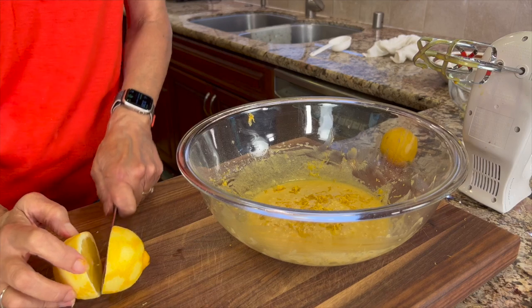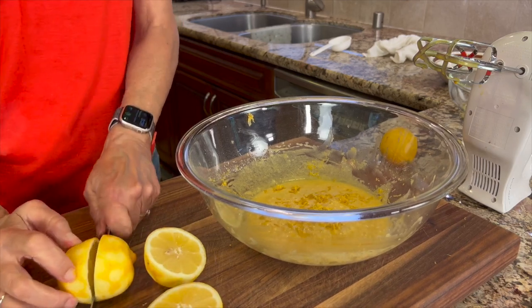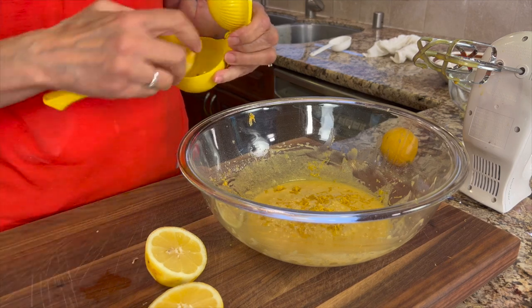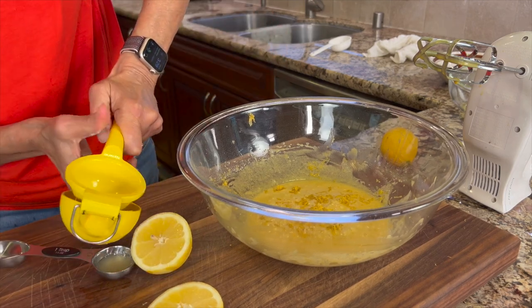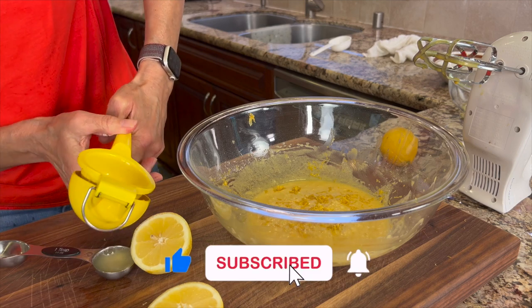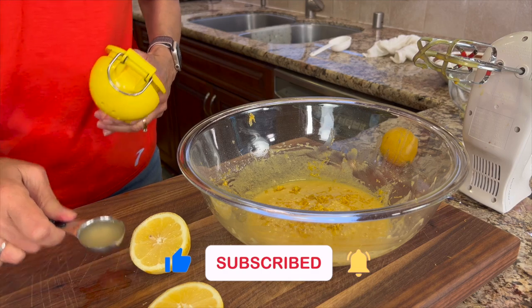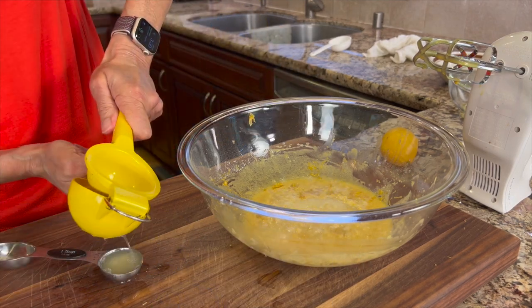Since we're going to be juicing our lemons, you want to zest first and juice second. I like to use a handheld citrus juicer to squeeze those lemons — just like you would the like button if you're enjoying this video! We're adding five tablespoons of lemon juice here, which is just enough to pucker your lips.